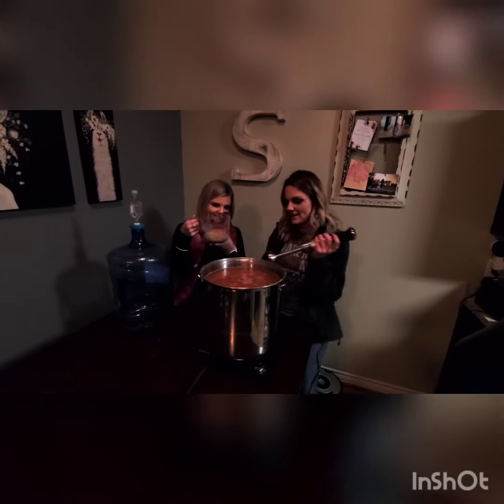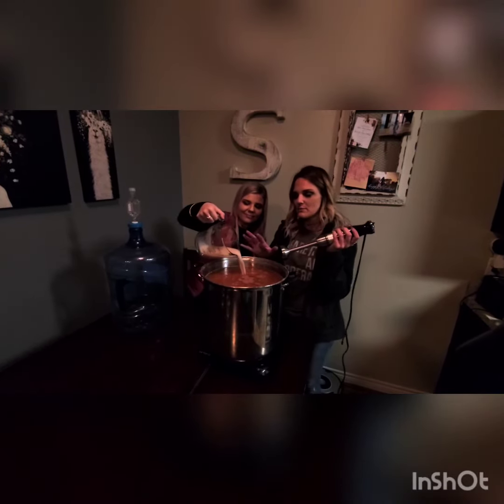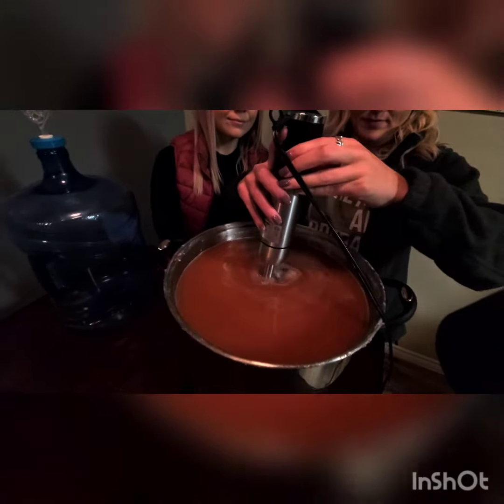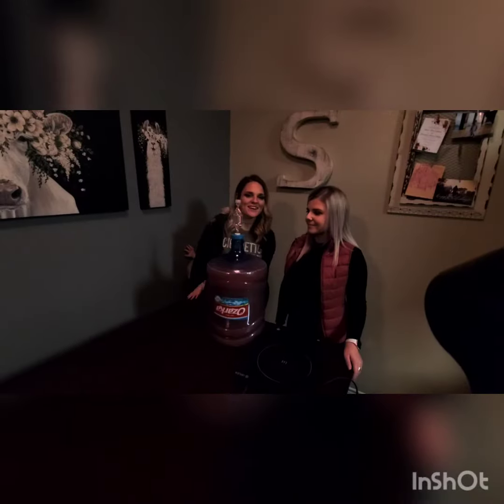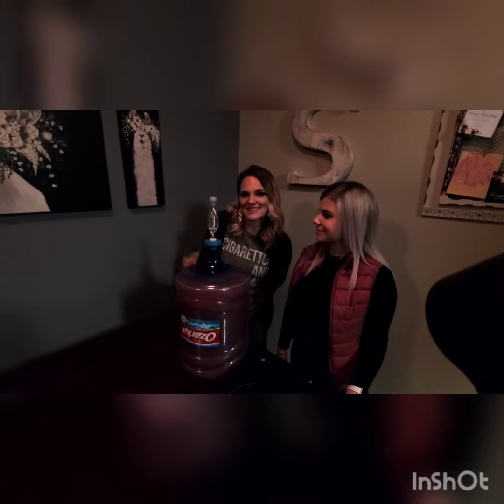Now that we've got our mixture to below 90 degrees, we're going to add our yeast into the mixture and mix it up, and then we're going to pour all of this mixture into this container right here to begin our fermentation process. We finished step one, so catch us in one week to see step two.